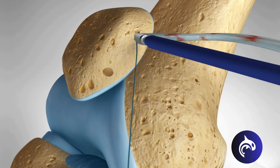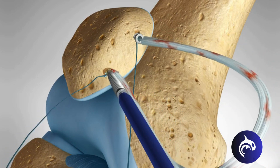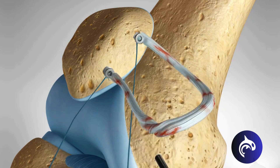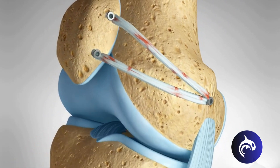The graft will be tensioned to ensure that it will prevent the kneecap from dislocating, without putting undue pressure on the knee joint. Reconstruction produces excellent results and has a very low rate of complication.